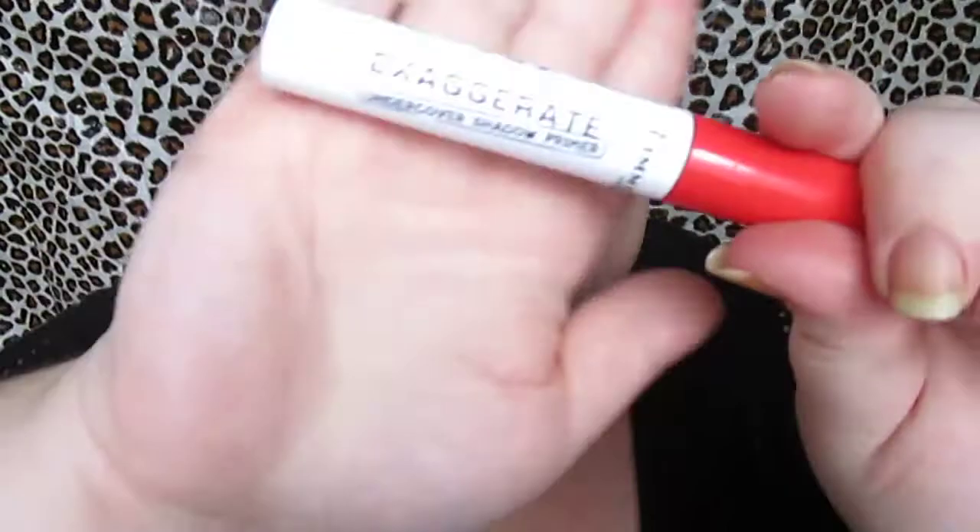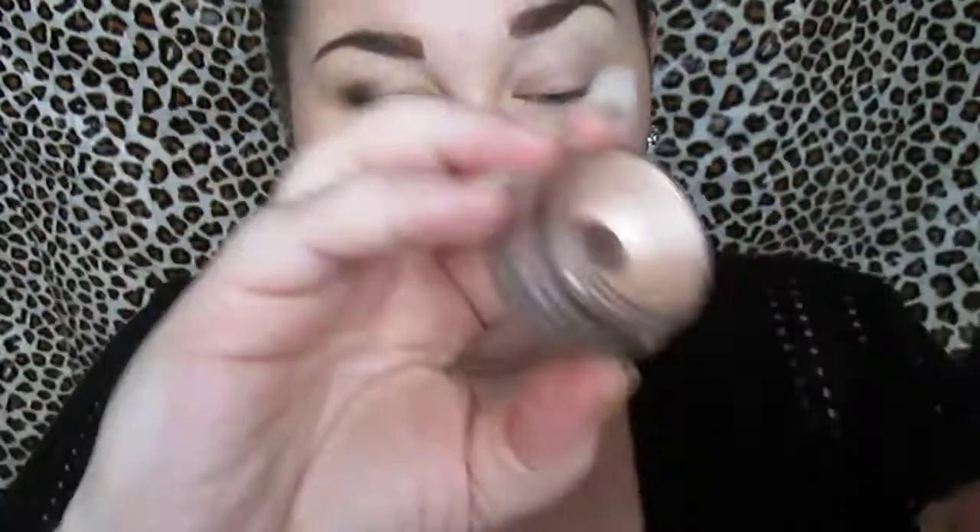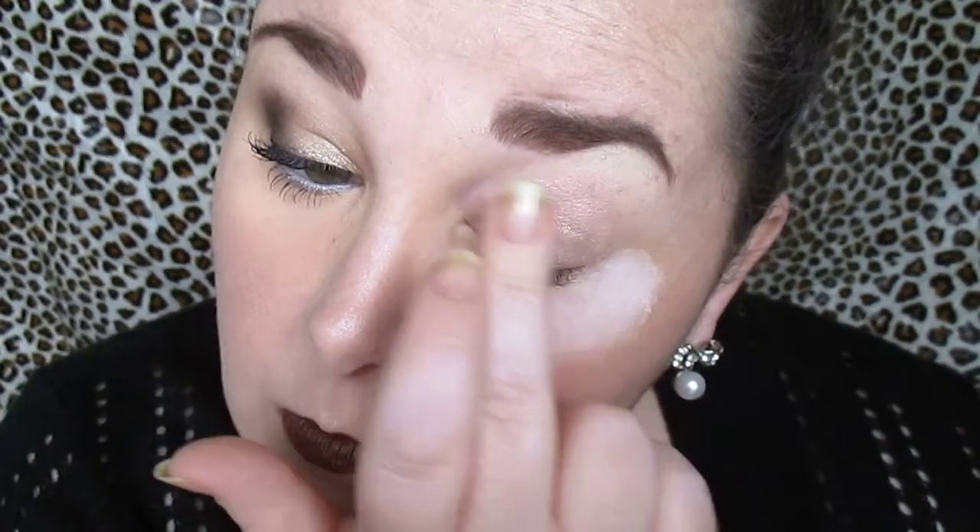We have some powder under our eye, and we're using the Rimmel eyeshadow primer and the Maybelline Color Tattoo in Barely Beige as our secondary base. Those eyeshadows have to have something to stick to — it really helps with color popping.